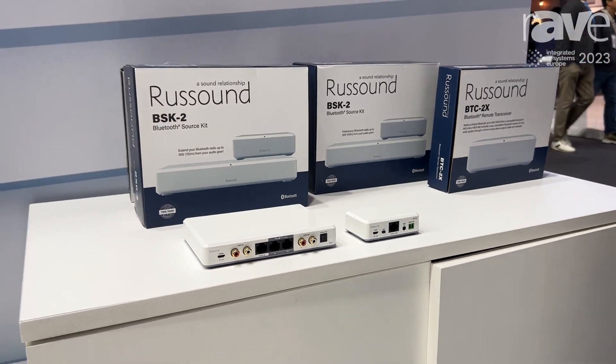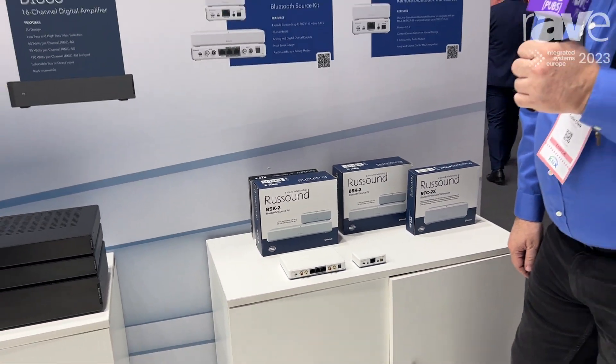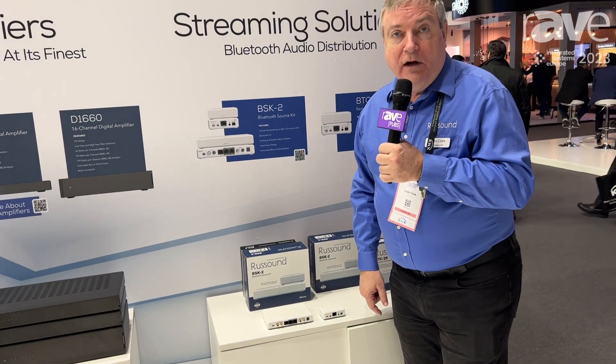So a very unique solution that lets you extend Bluetooth all around the house. This will connect with the Rust Sound MCA controllers as well to provide full metadata and control through any Rust Sound app or Rust Sound keypad in the home.